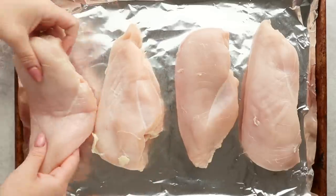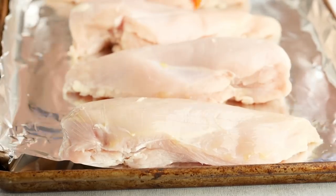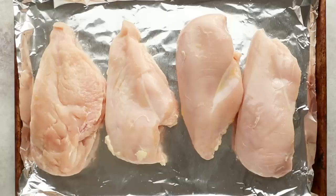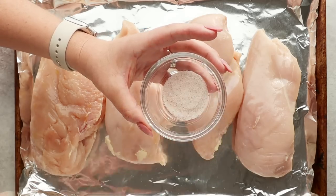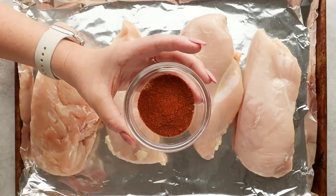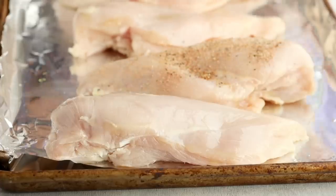Now that our chicken is prepped, it's time to transfer it to a foil-lined baking tray, and then we're going to brush both sides with some olive oil. Since we want the outside of our chicken to taste just as good as the inside, we're going to add a special seasoning blend: a teaspoon and a half each of salt, pepper, garlic powder, and paprika. Sprinkle this on both sides of the chicken and pat it in so it sticks.